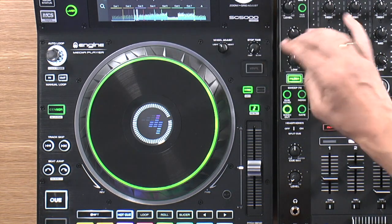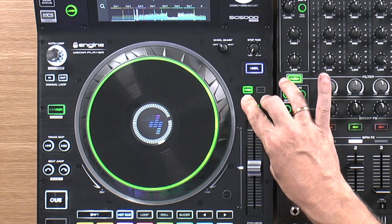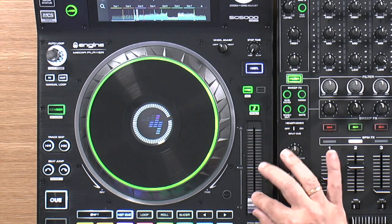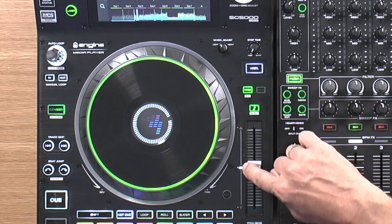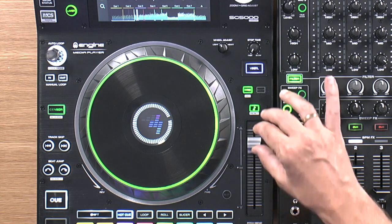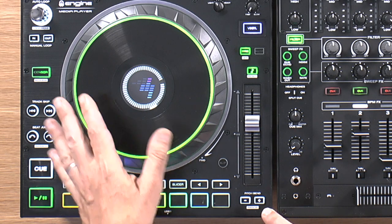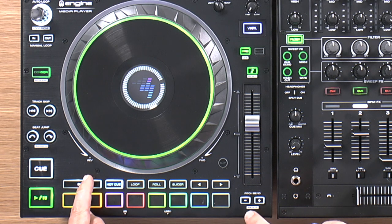Moving down, there's the vinyl or CDJ feel button, the sync button with its master function, key lock, and then a really nice-feeling pitch control which has got lights on it — something nice and new. There's a lock in the middle, and the pitch doesn't move in that very middle section, so it's like an indent but you don't feel a click. Denon DJ always likes to add pitch bends, saving you from having to touch the platter, and pitch ranges using the shift button.